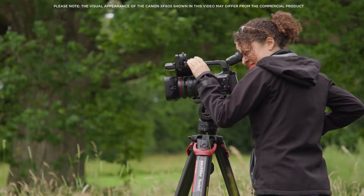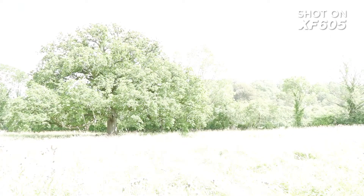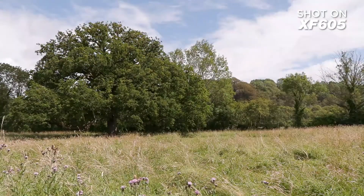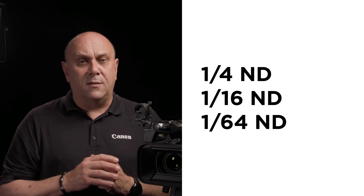Built-in ND filters allow you to control exposure and depth of field to suit environmental or creative needs. Three glass, turret-mounted ND filters with values of 1/4, 1/16, or 1/64 ND are available.